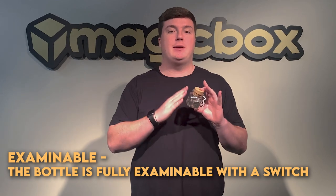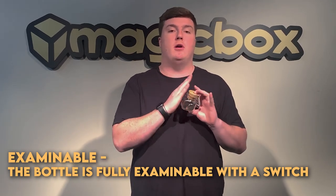Is it examinable? You can hand this out to be examined at the end, providing that you perform a switch of one of the parts of the bottle itself.